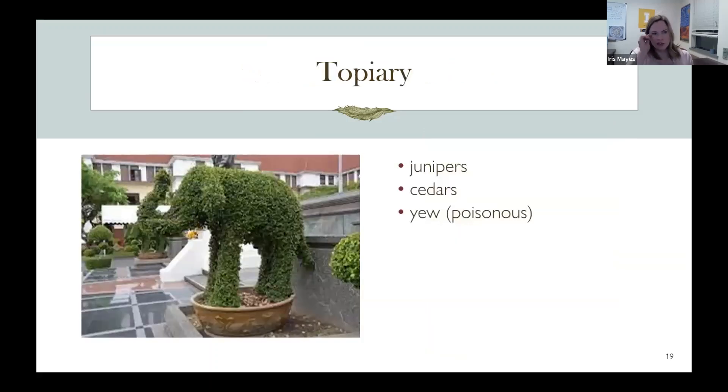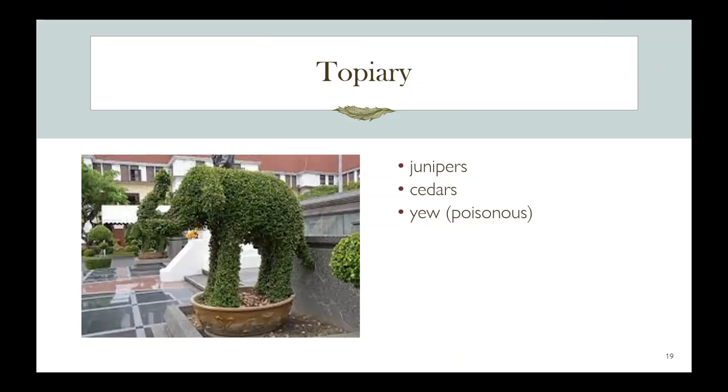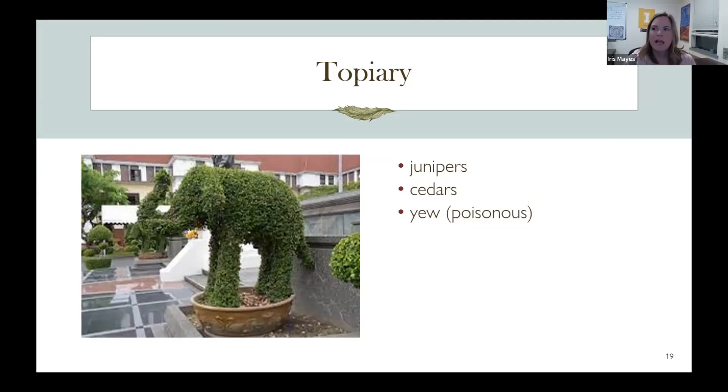I wanted to mention topiary — this is a container with four plants trained into an elephant form. Yew is good for topiary and is used quite a bit, but it is poisonous, so just be aware of that.